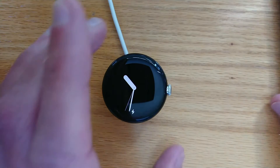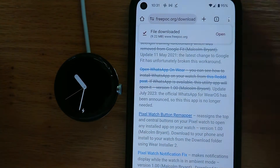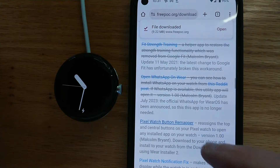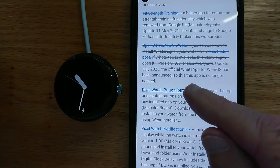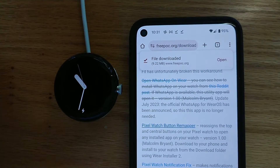So we're going to grab it from my Freepot website and install it to the watch using Wear Installer 2. Let me bring in my phone and open Chrome. Here we're at the Freepot downloads page. You can grab Wear Installer 2 from here, which we'll be using in a minute. But here is Pixel Watch Button Remapper — let's tap on that. We get a message to say that the file has been downloaded.